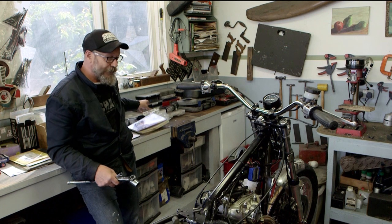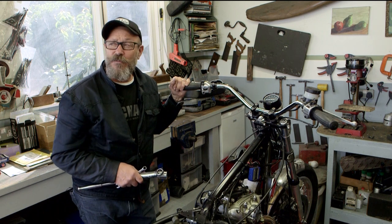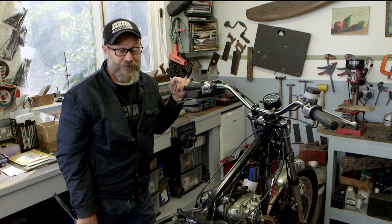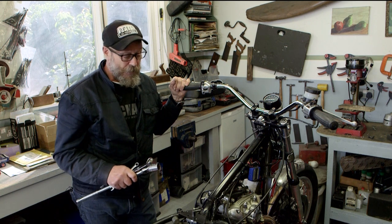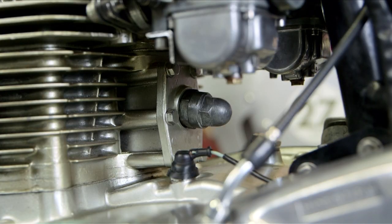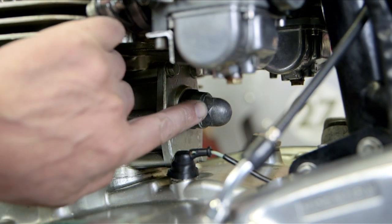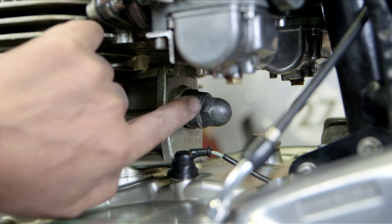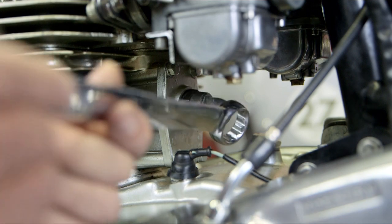I've got to that stage in the XS650 custom build where I'm going to do the engine tuning. This is a 1981 H version, and settings do vary over the years. The first job is to check the cam chain. It's quite difficult to see, but this dome nut at the rear of the cylinders is the cam chain adjuster, so the first job is to remove that dome nut.